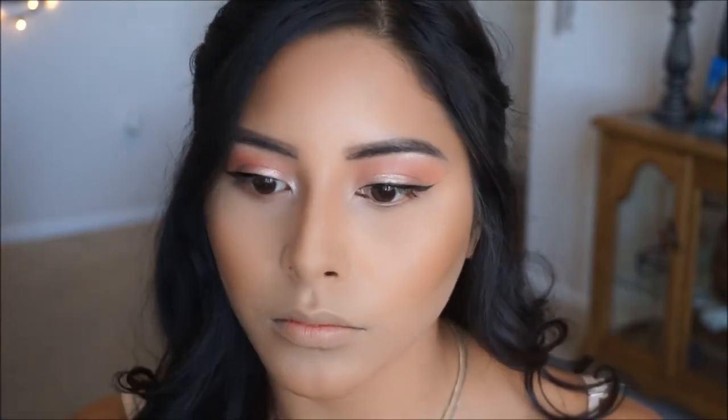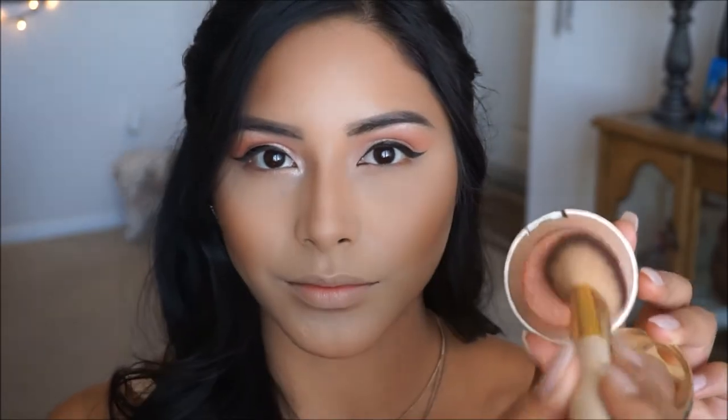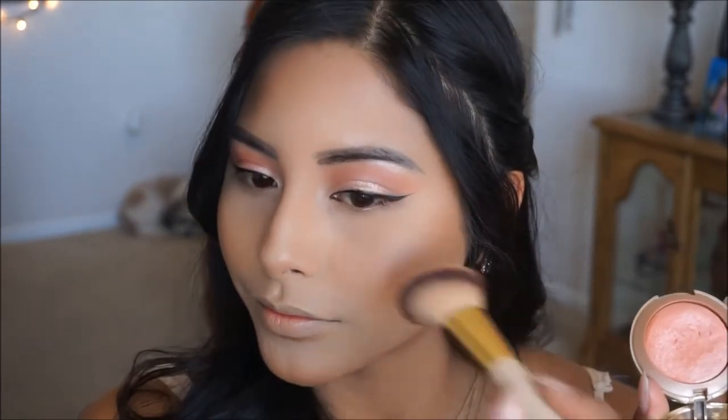Moving on to my favorite part which is blush. I'm going to go ahead and pick up Milani Luminoso with just an angled brush and apply it on the apples of my cheeks.